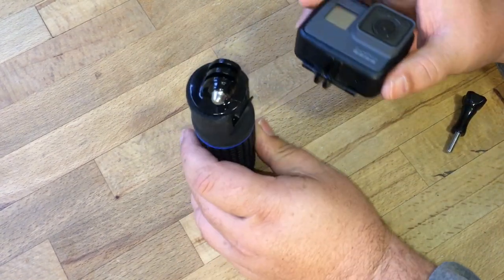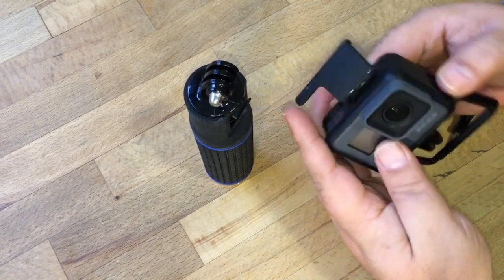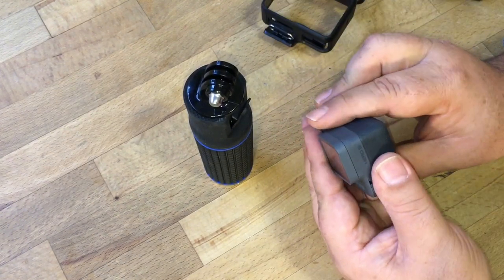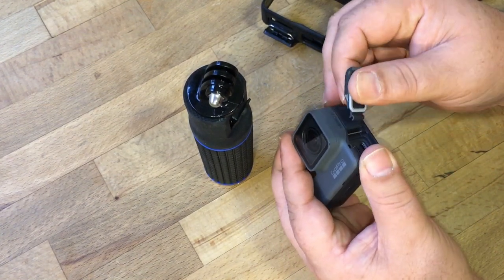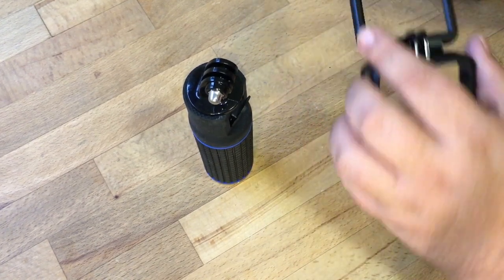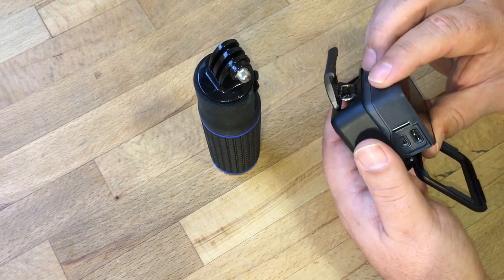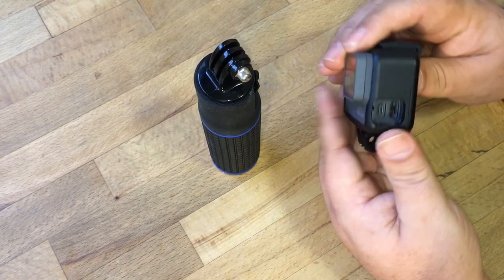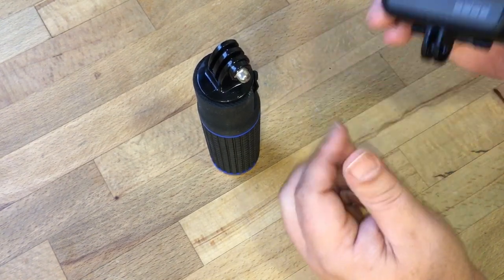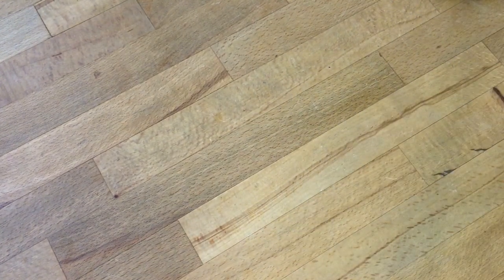Before we mount, we need to prepare the GoPro to receive the USB. We've got to remove the side door so we can charge it on the go. Just kind of bend back on it lightly and it'll come right off — it's designed to come off, so don't worry, you're not going to break it. Then we're going to remount the GoPro in its housing, and as you can see now, the charging ports are accessible while in the housing.